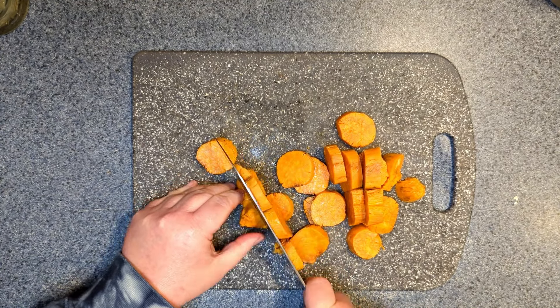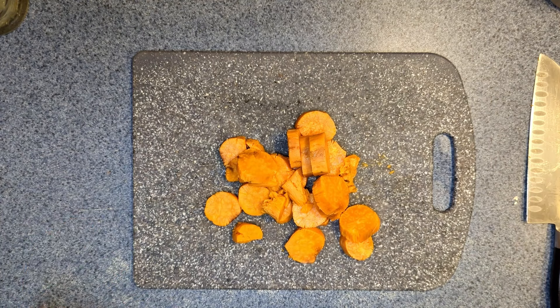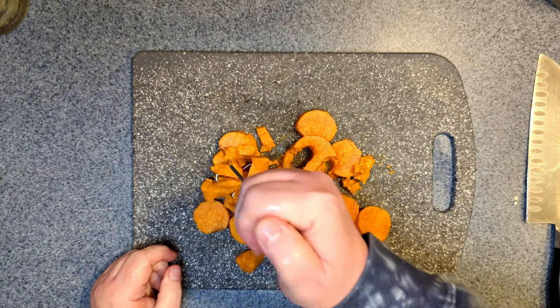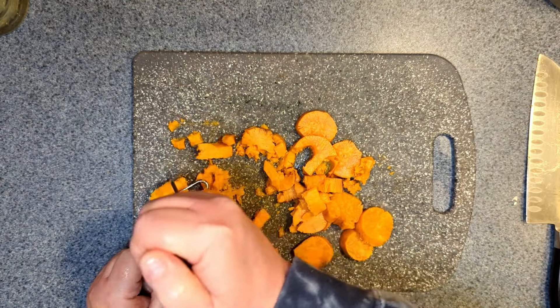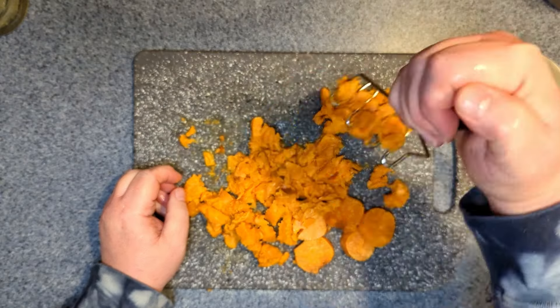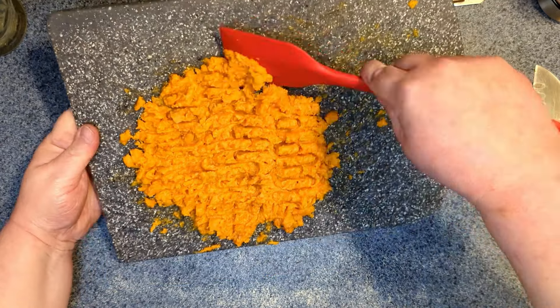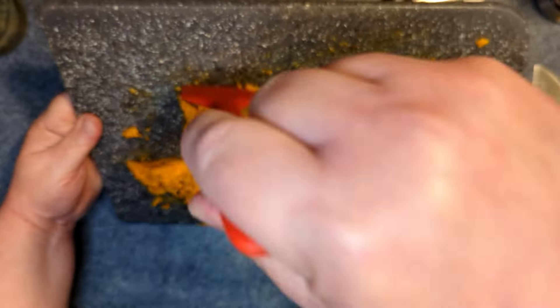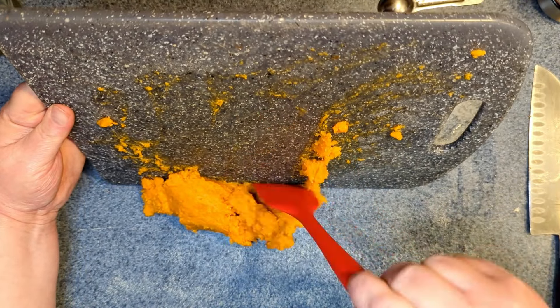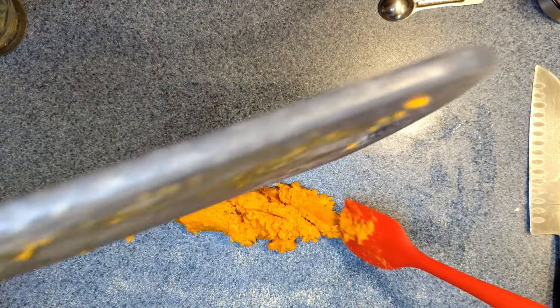I'm going to mash this right on the board — no need for a bowl because we're going to end up putting this right on the counter. I cleaned the counter really good. These potatoes are cold; I did this yesterday and just took them out of the fridge. I don't think you want them too warm. All righty, got this all mashed up.